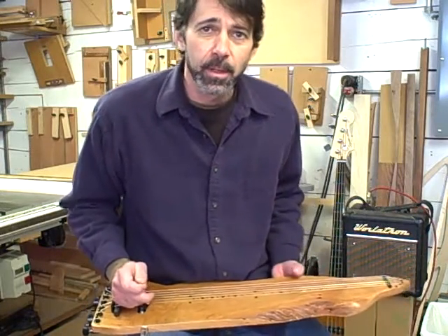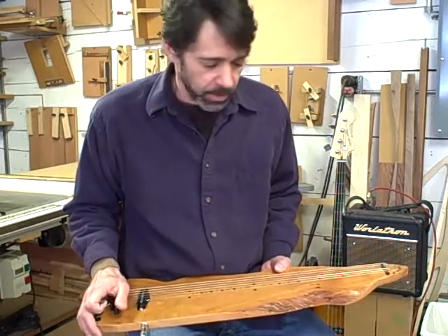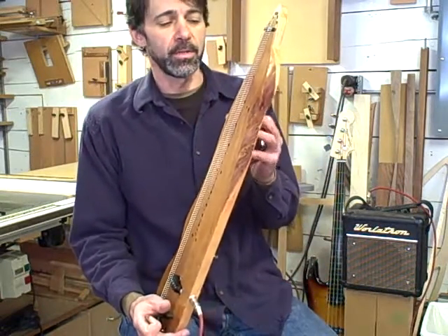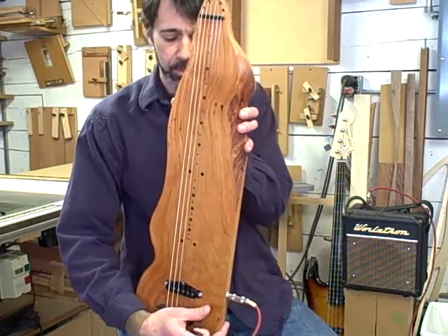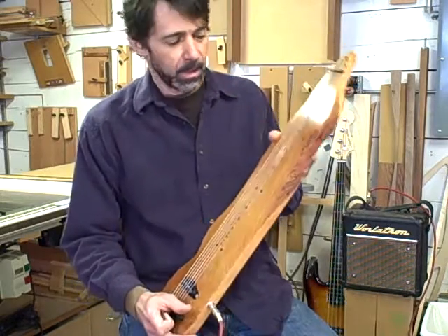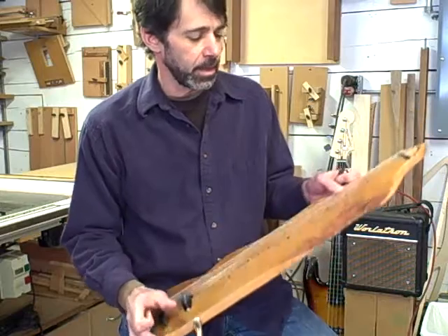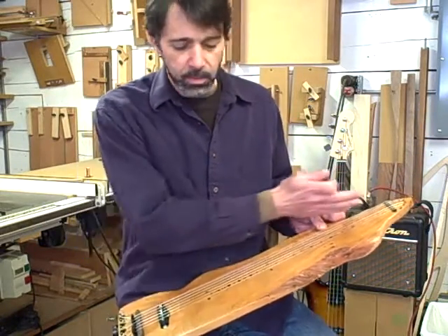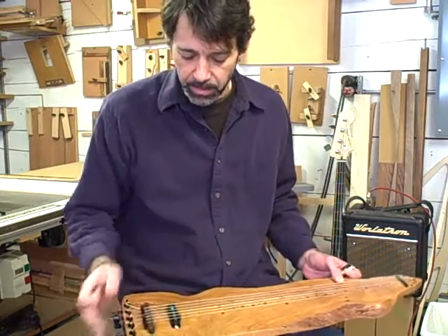Hello, this is Jim Worland from Worland Guitars. This is a little lap steel guitar I built on a piece of black wild green cherry. Kind of an unusual piece of wood. It's a 6-string lap steel, 22 and a half inch scale length, standard lap steel length.